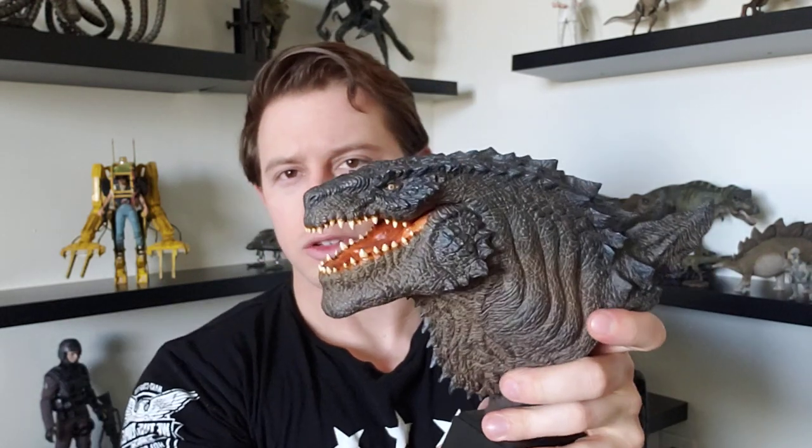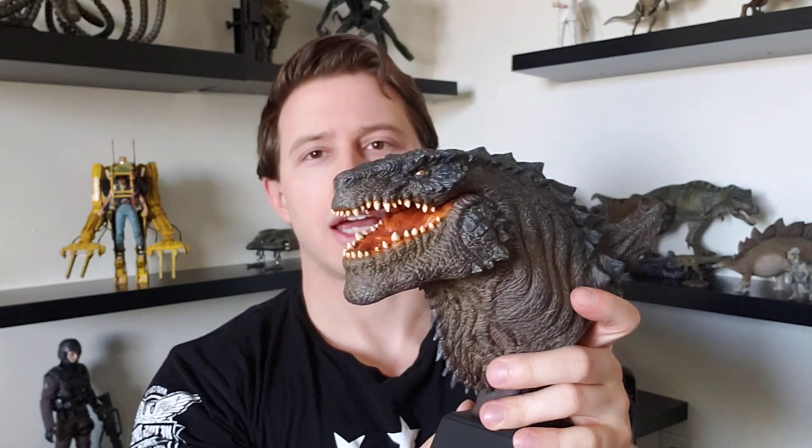This is just incredible to finally have. It was a long wait but it was well worth it and I'm really happy to have something like this. I'm hoping that one day X Plus or SH MonsterArts or somebody does a really nice full-body figure of the Godzilla 1998 design. There are a lot of fans like myself that were 90s kids with an attachment to that design and I know it would sell very well. But until then, it is really incredible to have this — it's definitely the centerpiece of my kaiju display now.